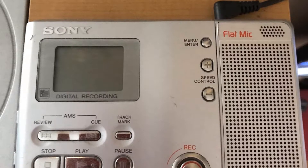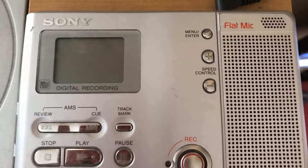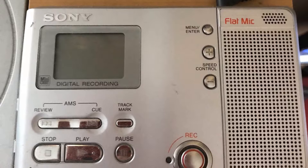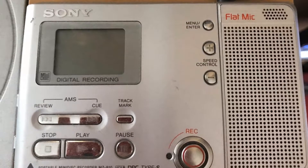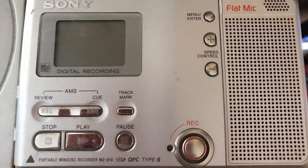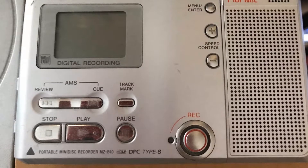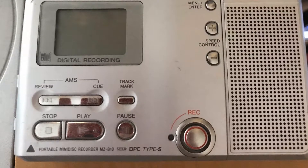Here's the mini disc — I've never really shown this properly on my channel before. It's a Sony MZ-B10, released around 2003. It takes two AA batteries if you want to take it out, but I did get a separate power supply and it's plugged in nearly all the time. You can do analog recording via a standard 3.5mm cable and also optical/digital recording via an optical cable. It's a great mini disc — cost me about £69.99 in nearly new condition and it's worked perfectly since.